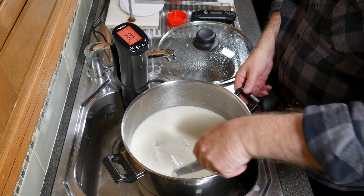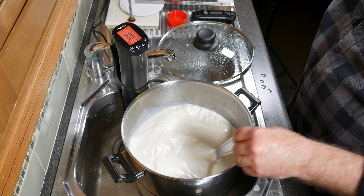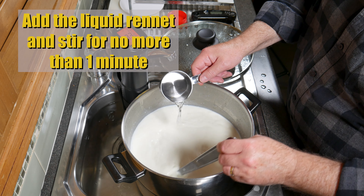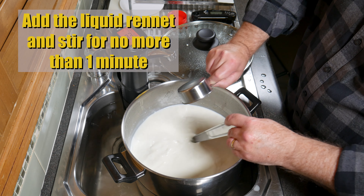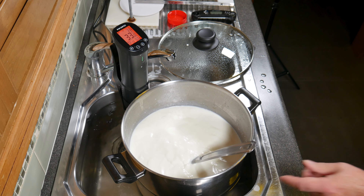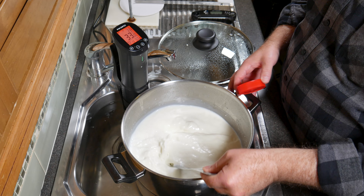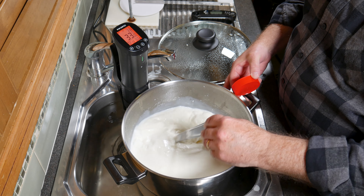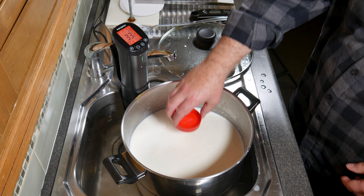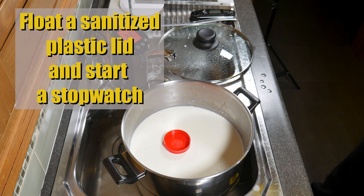45 minutes later, give it a quick stir to make sure any cream hasn't floated to the top — just incorporate that back into the milk. Now add the liquid rennet solution, making sure not to stir for more than one minute. I'm using the flocculation method today because it's the first time I've used this recipe and I'm unsure of the setting time for all these different milks. Still the milk with your spoon, place a sanitised plastic lid on top, and start a stopwatch.